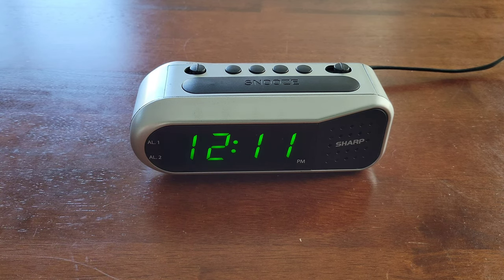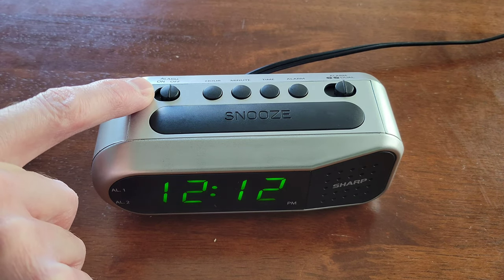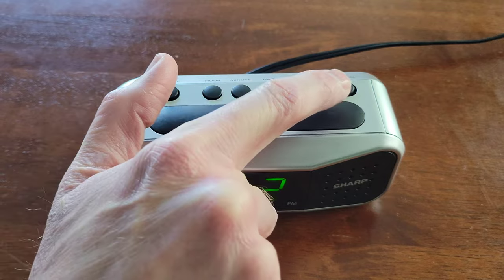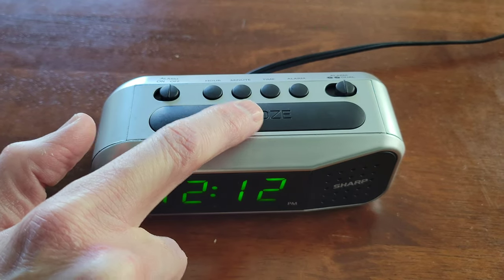Let's take a closer look at everything on the top of the alarm clock. We have the alarm on/off switch, the hour button, the minute button, the time button, the alarm button, the alarm one/two and dual switch, and then the snooze button.